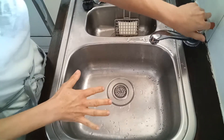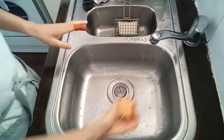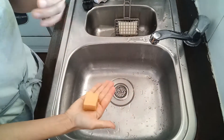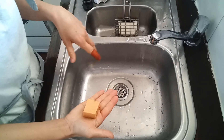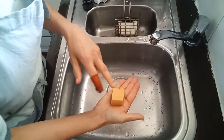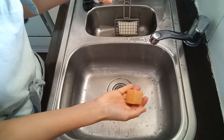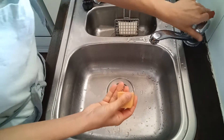I'd like to do a lather test with the soap, so I've cut a small little piece just for the test. It's tempting to use the soap now, but you really need to wait until it's cured. I could test the pH level to make sure it's safe after it's cured, but now it's too early. You should really wait.